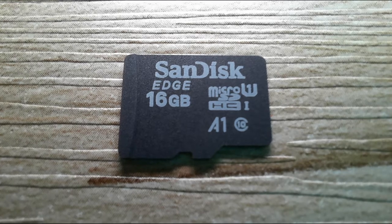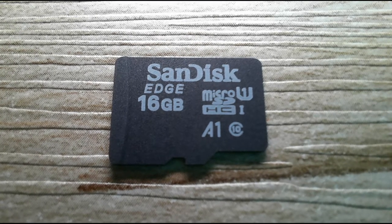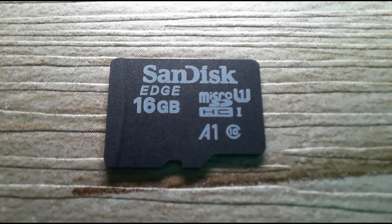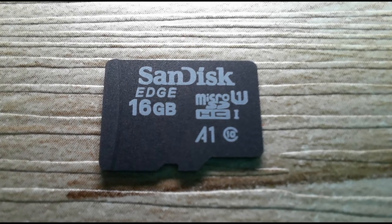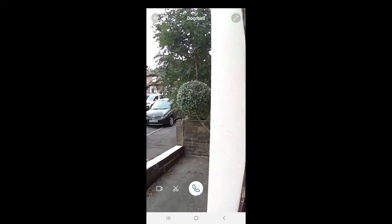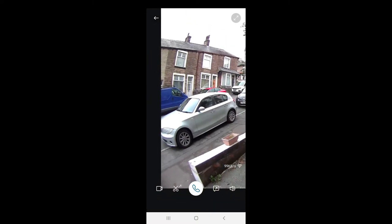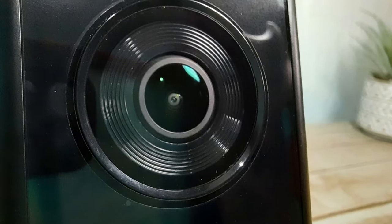The 16 gigabyte micro SD card that's included lives in the receiver. You have access to all the footage on your device, though it's good to have a second backup copy. The lens is very high quality, giving you a 2K live image. You can zoom in on that image too, which is very helpful. Night vision is also very good and very clear.